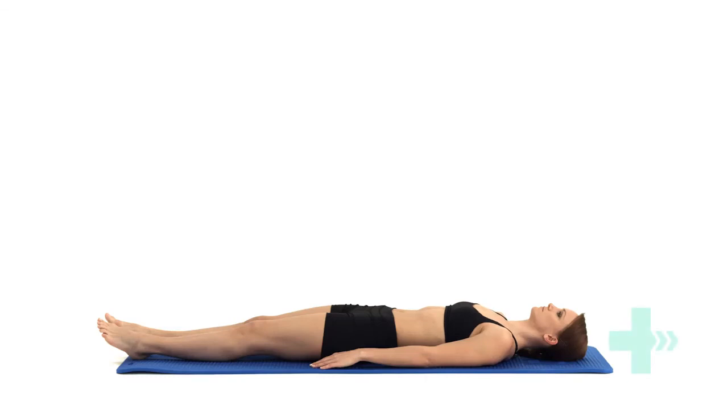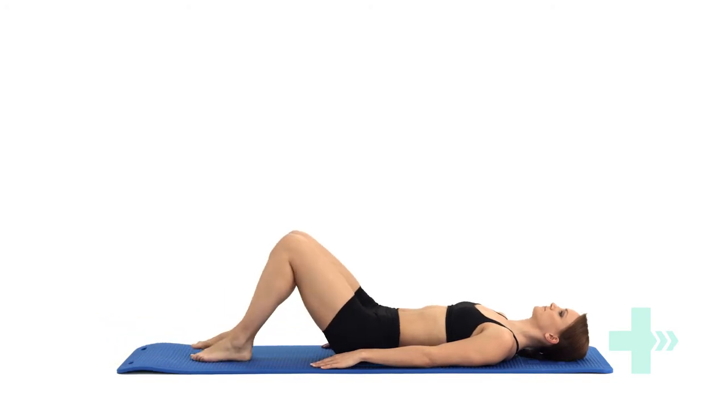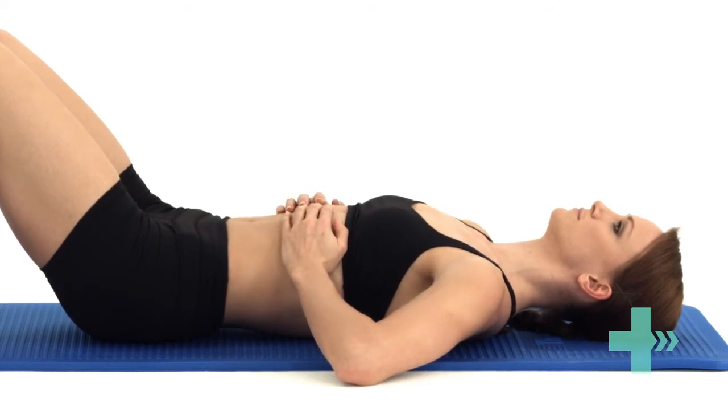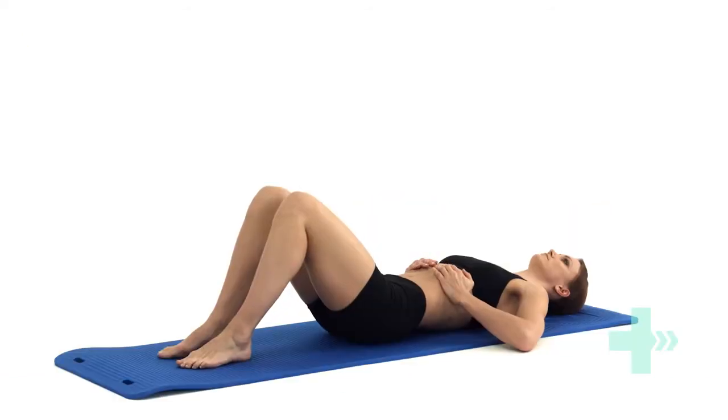Place your hands at the base of your ribs with your thumbs pointing towards the small of your back. Take a deep breath in using your diaphragm so that your ribs move out into your hands. Now breathe out slowly, allowing your ribs to drop and sink downwards.